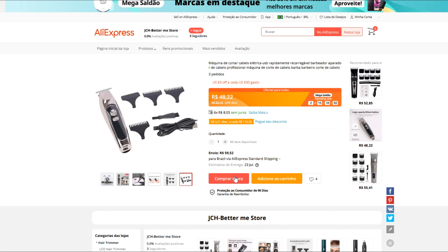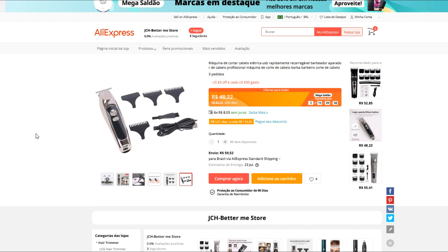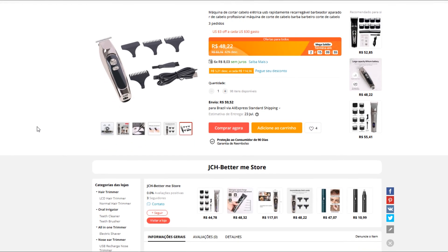Você clica em comprar, tem a opção do frete, clica em cima e já é redirecionado certinho. E já faz a soma pra ver quanto que fica pra você.